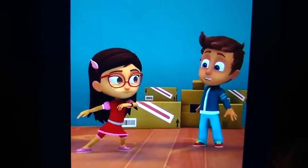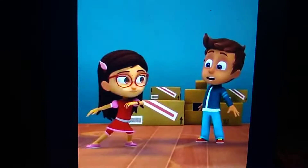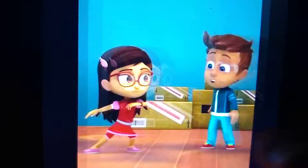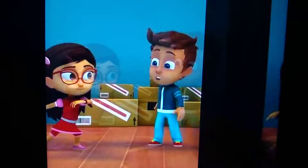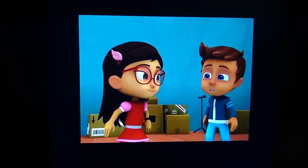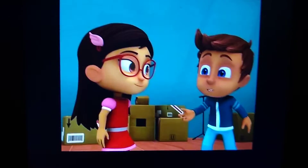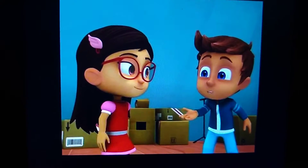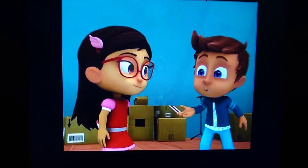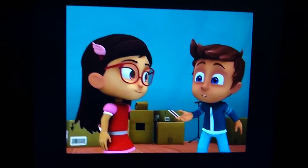Husband and wife character is already done here. Husband and wife are doing it together. I got all daytime photos done. I really love this job and husband and wife character — so let's go part two.